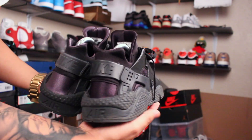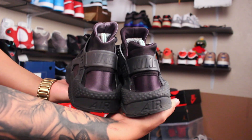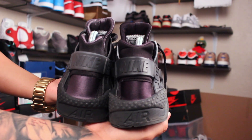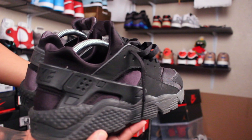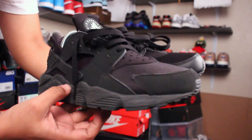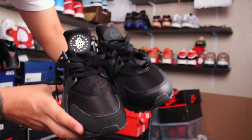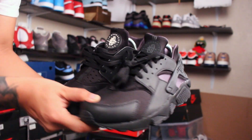I think it's cool that I got the more premium version. You can see on the toe box right here — the material is different. The strap is different too. On the premium one the toe box is actually leather, not a suede material like the generic.